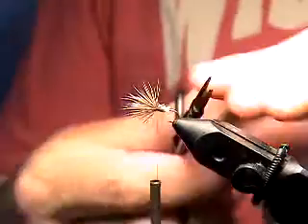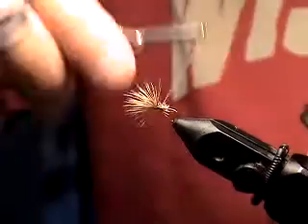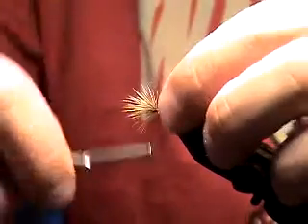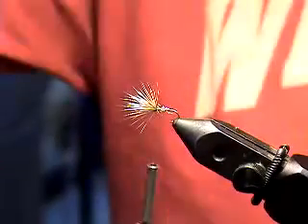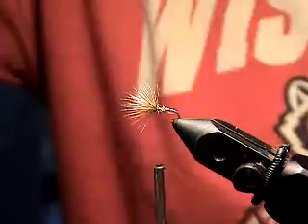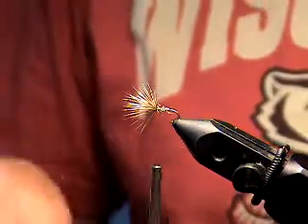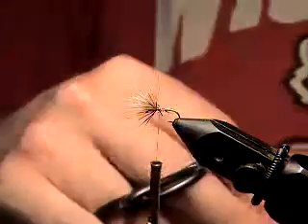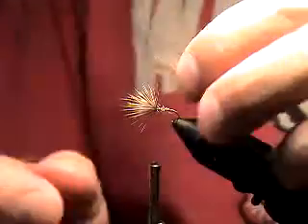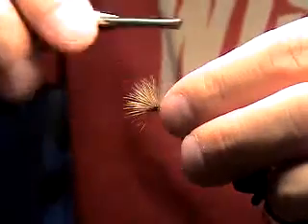We got a nice little tapered body there, taking our time. We're going to cinch that down a hair, and then we're going to take a couple CDC feathers — I said feathers, that's what we're getting. These come right off the butt of a mated duck. When they say, 'Is a duck's ass watertight?' — well, yes it is, and it's because of these feathers right here.